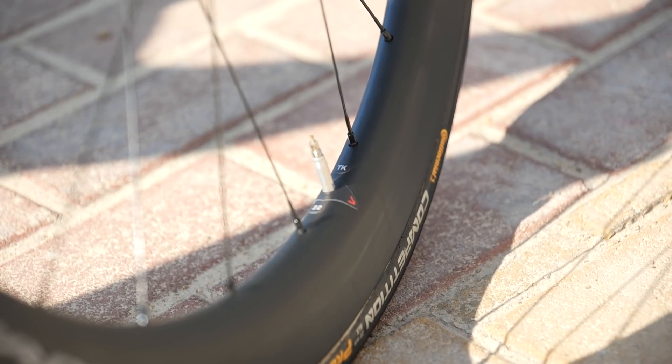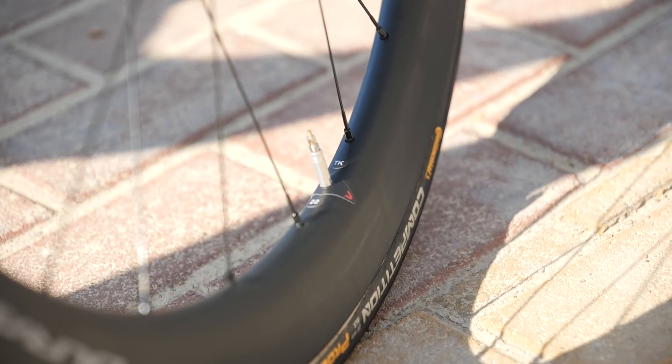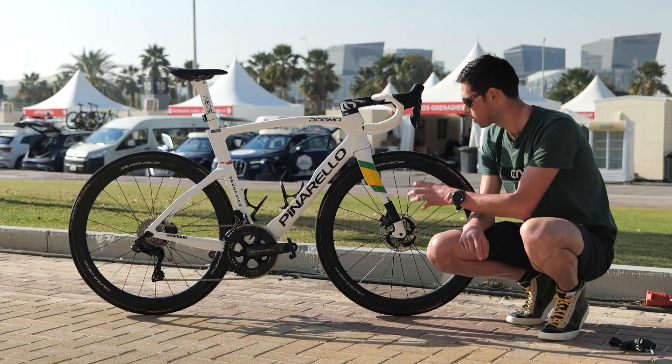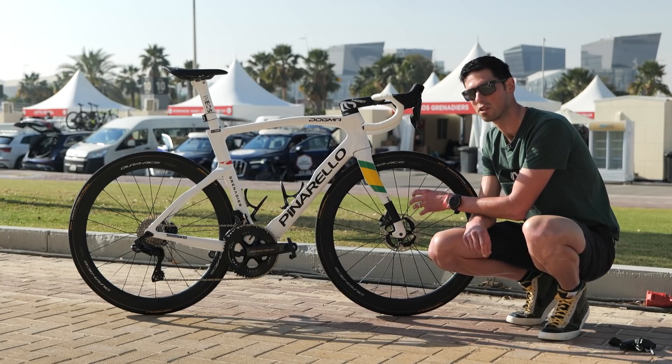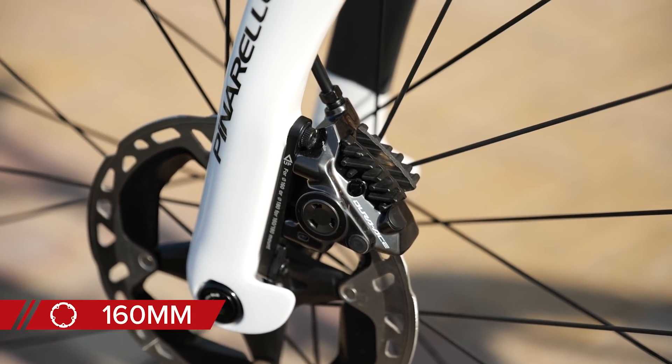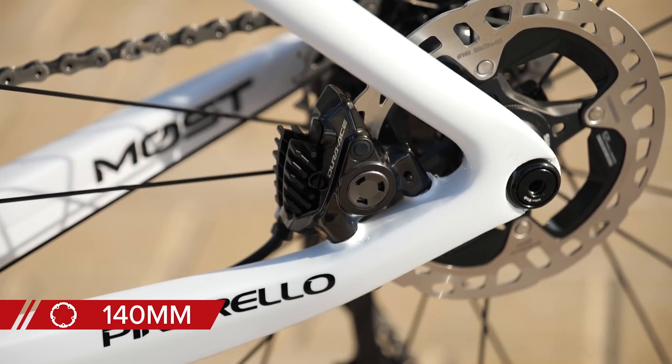To stop the valves from rattling, we've got some really cool little custom stickers here with the Ineos Grenadiers logo on. Matched up to the wheels are the disc brake rotors — these are the Dura-Ace versions. On the front we have a 160 millimeter rotor, and on the rear we have a slightly smaller 140 millimeter.